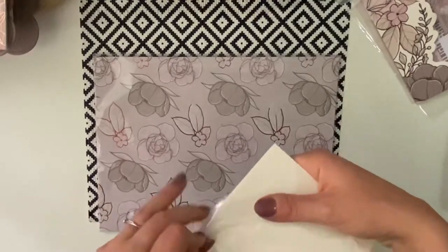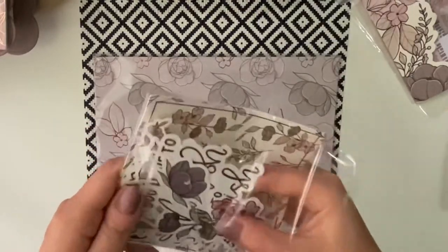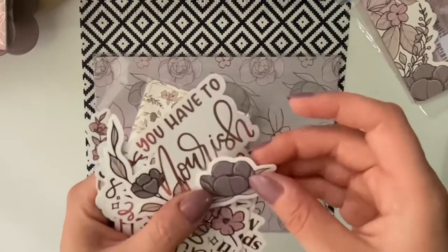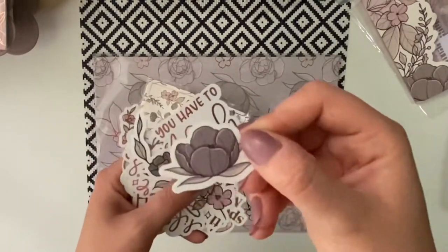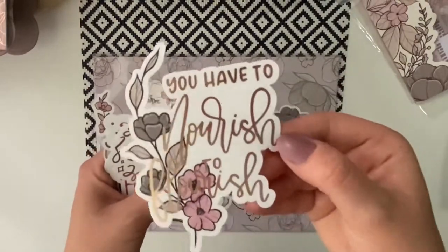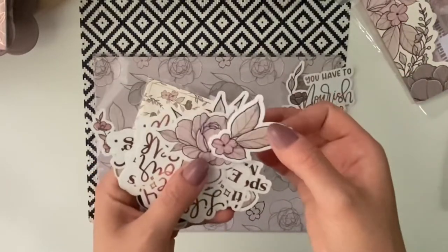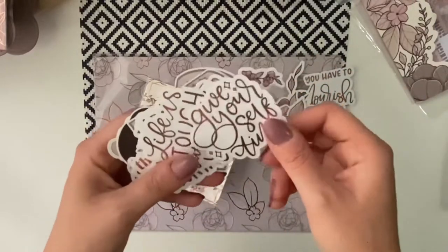Then we've got die-cuts. As she mentioned, these die-cuts will be on clear — it might be that some are on clear and some not, but we'll see. This is a little flower. And then a few other flowers and then some scripts.